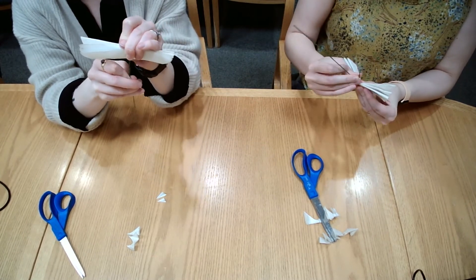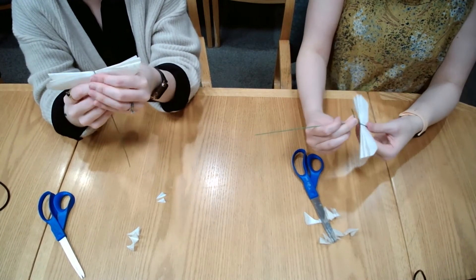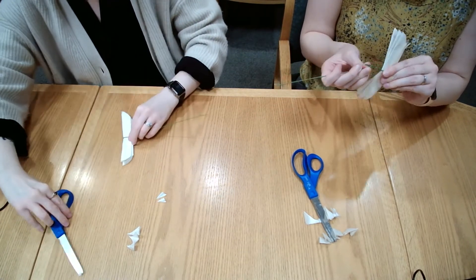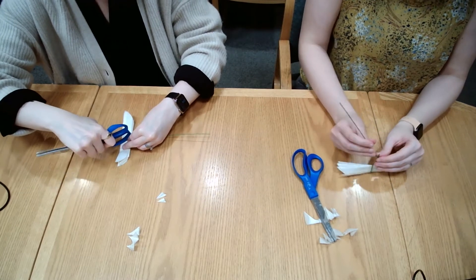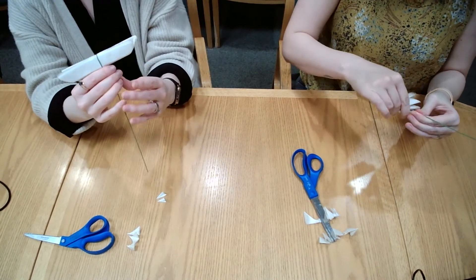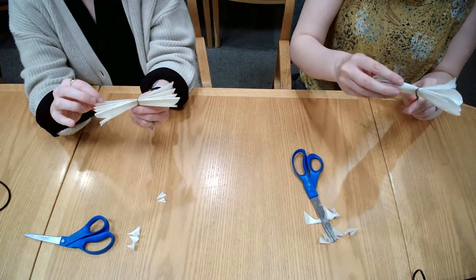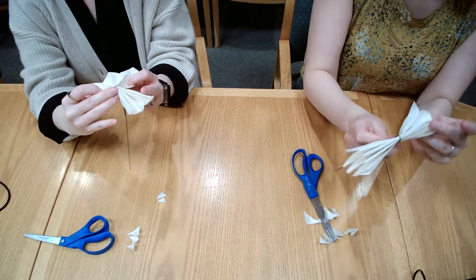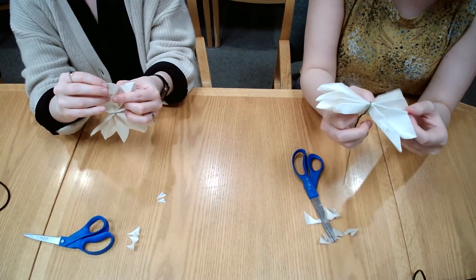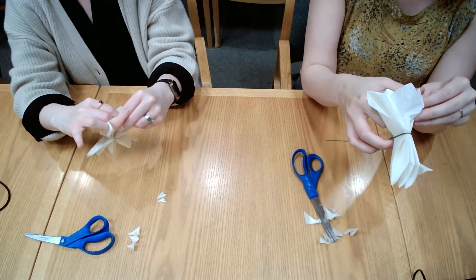I've got this twisty action happening — good job! That little end might look a bit rough for now, but once you poof your flower out you won't even notice. So now you're going to start fanning your flower out — spread it out like this, then start separating. Be careful not to tear it because that could happen really easily.